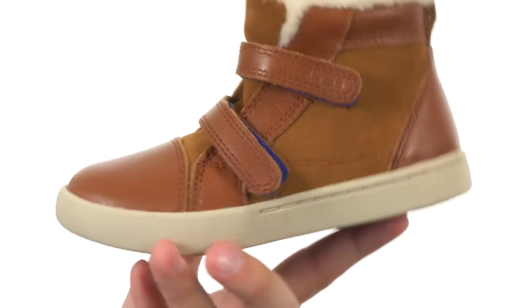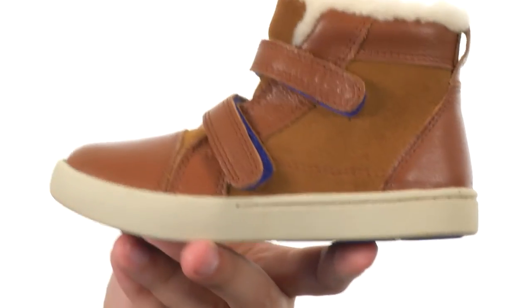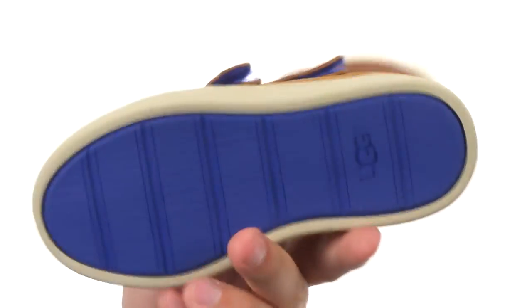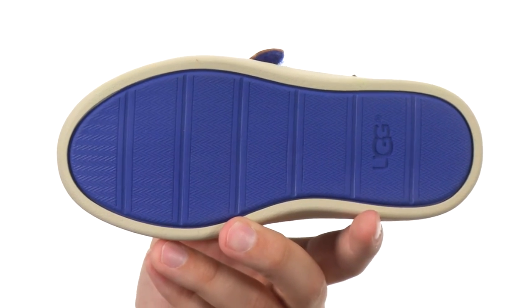Keep their feet warm and cozy all day, keep them feeling nice and luxurious. You have an EVA lined insole down there, super lightweight and comfortable, along with a molded rubber outsole on the bottom to make sure you have a really comfortable stride. The most comfortable boots you have ever worn, so make sure you grab them today from UGG Kids.